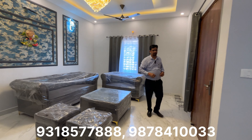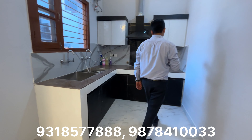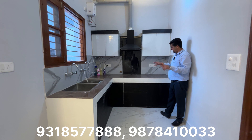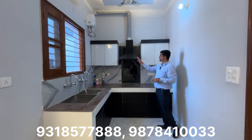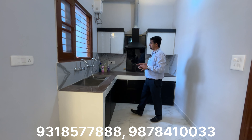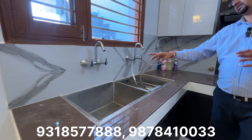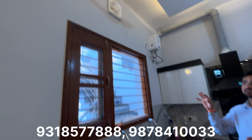Now let's talk about the kitchen. The modular kitchen is being made. The kitchen is very spacious — it will be in an L-shape. The color combination is nice. There will be a dual sink with a soundproof fitting. You can see the fittings and a window in the kitchen for sunlight and ventilation.